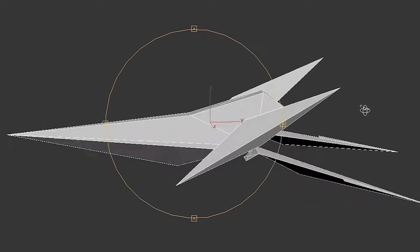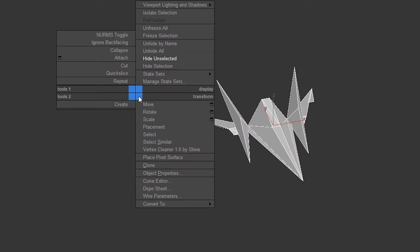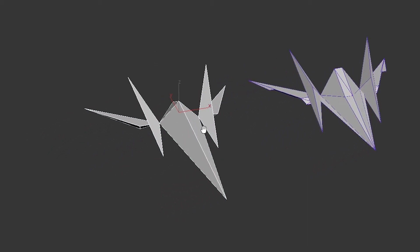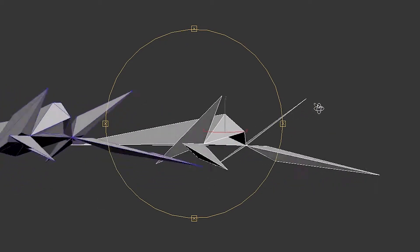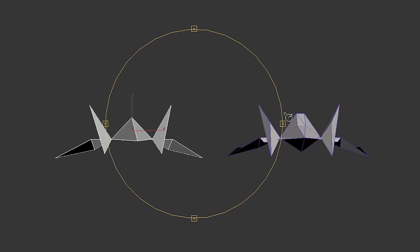This model was taken directly from the game and weighs in at 56 polygons. It was used for cutscenes in the game, while this model is the one you saw on screen most of the time, coming in at a mere 20 polygons. By comparison, most games today render thousands of polygons on screen without breaking a sweat.